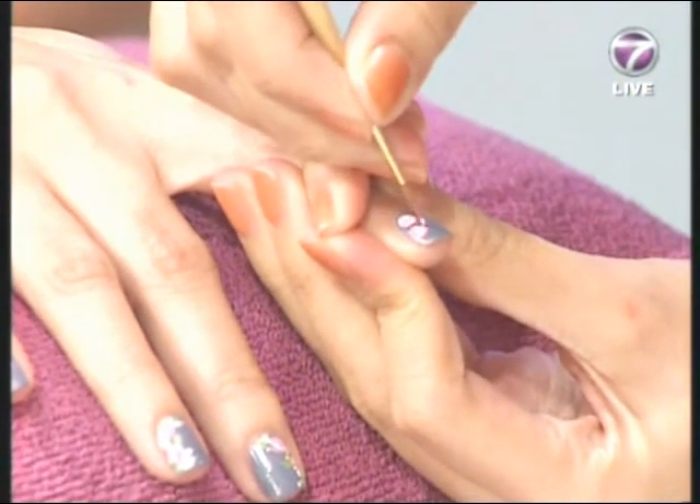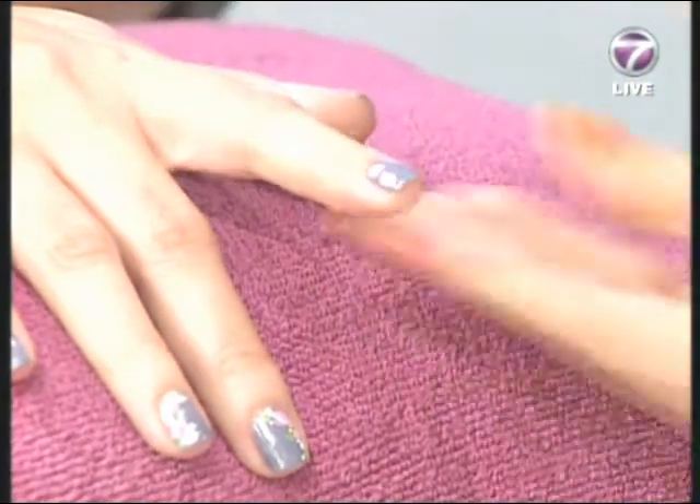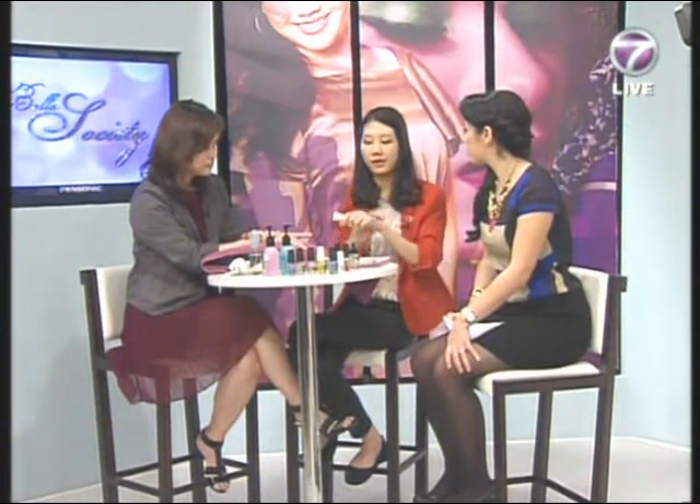What are the current nail trends people go for nowadays? Normally people prefer soft pastel colors that are easy to match with clothes. How about color blocking — is it the same for nails? It depends on skin tone, so we advise clients. If they want a certain look, we give them advice on what will look great.